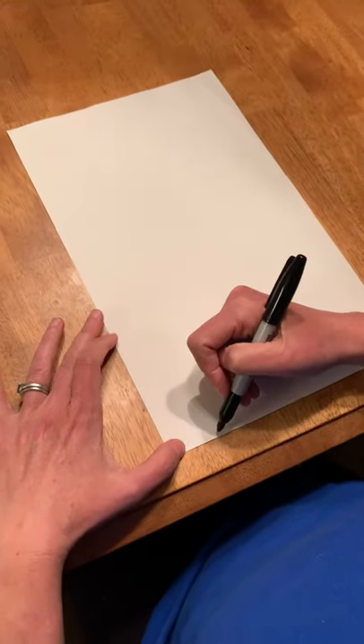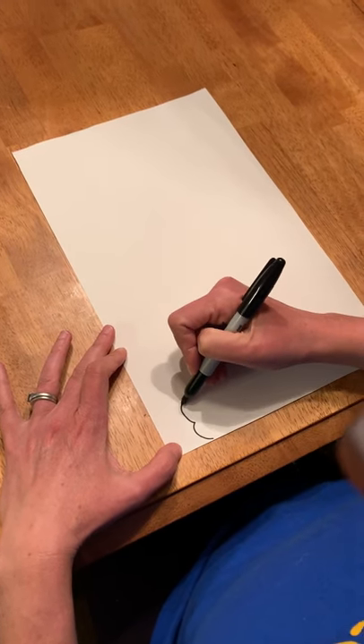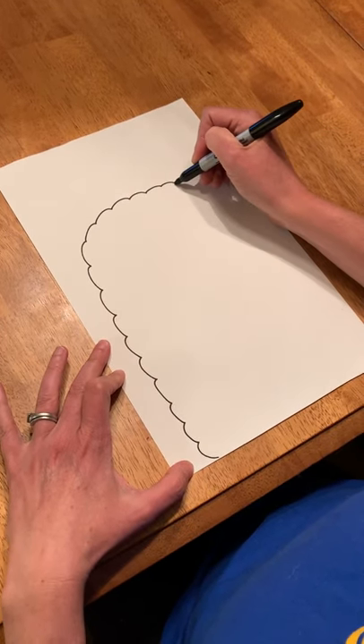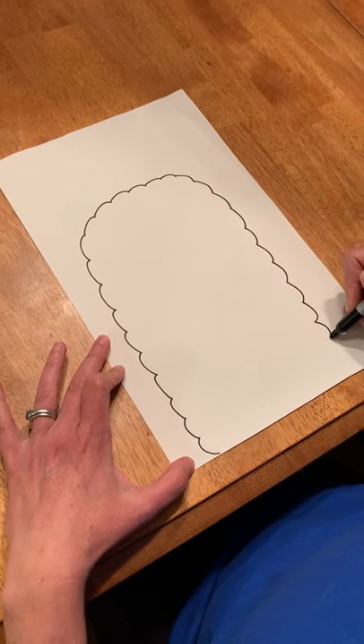Step one on our llama is to make the head and I'm gonna use a bumpy line. Go up, up, up, up, up, and then turn and back down so it kind of looks like an upside-down U.